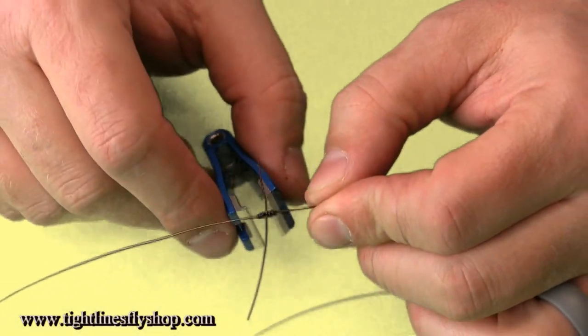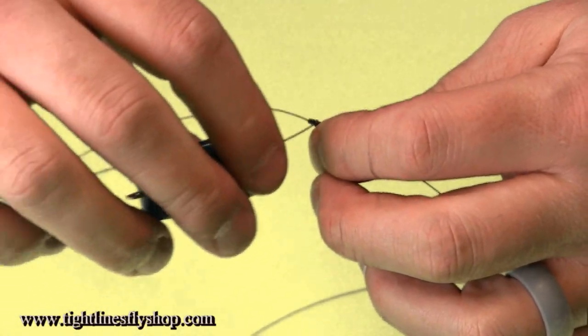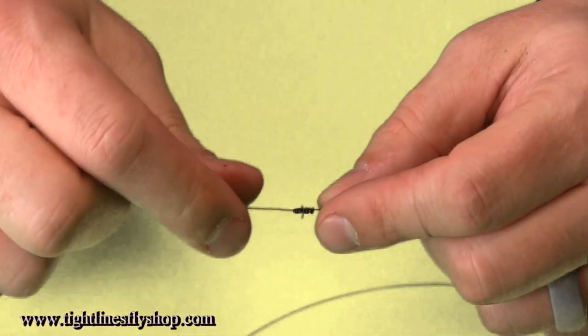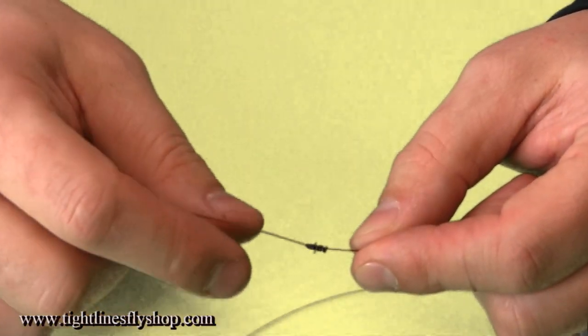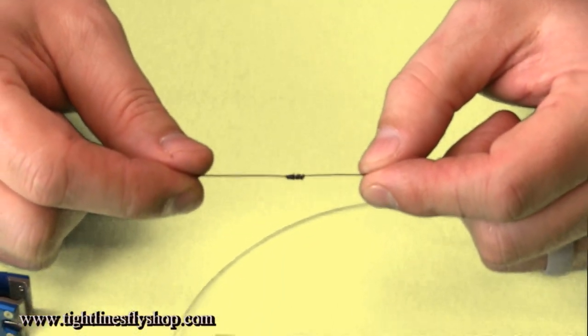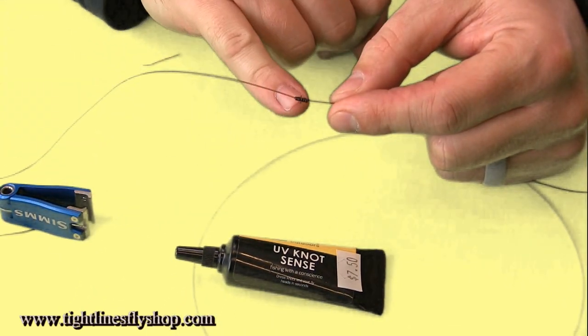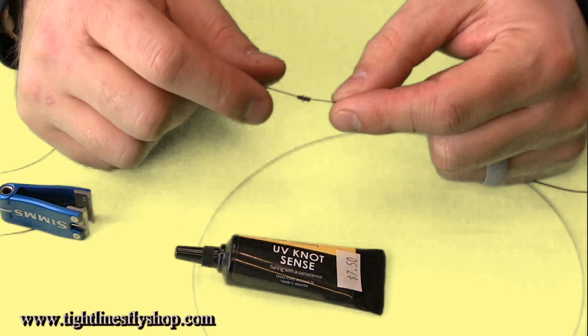Moisten it — you always want to lubricate your knots — and then pull it tight. Dealing with these bigger materials, you might have to really wrap your hands around both sides and cinch it up good and tight until the knot comes together. Then come in with your nippers and trim off the tags on either side. I like to use UV Knot Sense or some sort of epoxy to clean these knots up, as it helps conceal those little tags and prevents heavier materials from backing out on themselves.